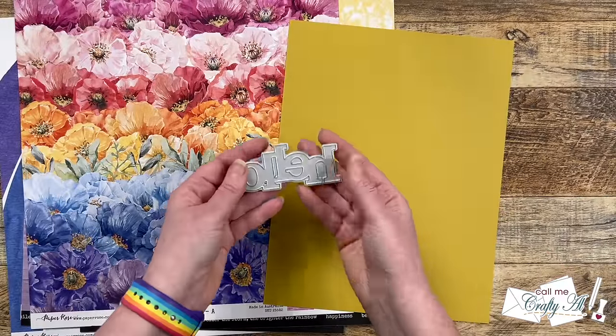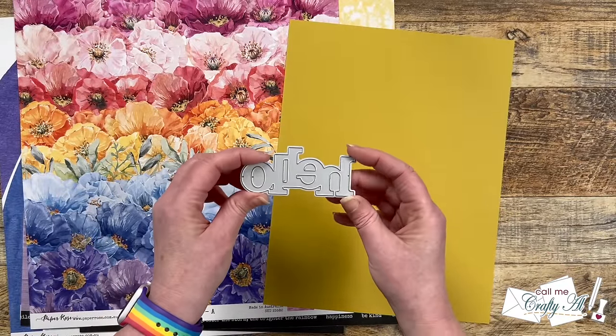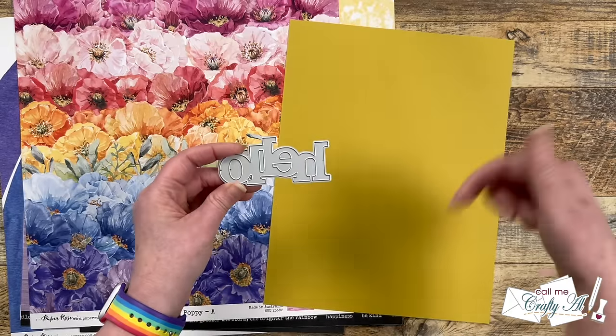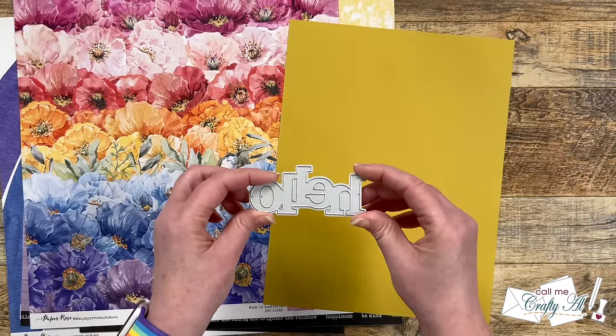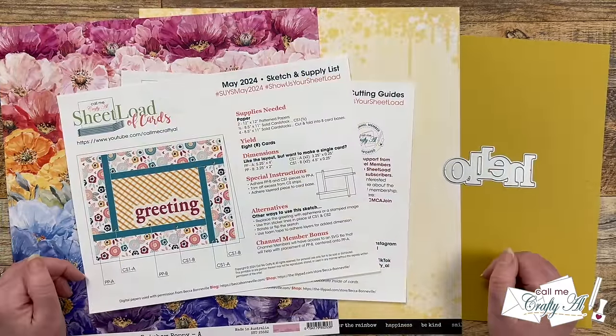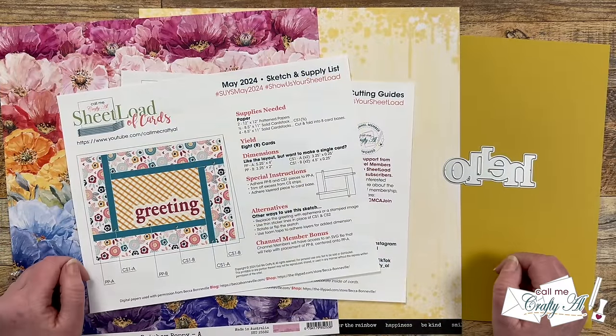For my matting, I'm going to be using Gina K Designs' Prickly Pear cardstock — I thought this matched the flower centers pretty well and it went with the yellow pattern paper. For a big, bold sentiment, I will be using a Hello die, which unfortunately I don't know where it came from as it was just on my die wall. If you know where it's from, let us know in the comment section below so I can link it up for other people. Let's go ahead and take a look at my first set of cards using the May 2024 Sheetload of Cards printable.